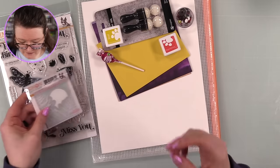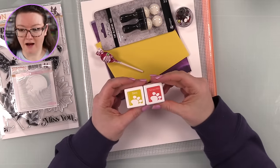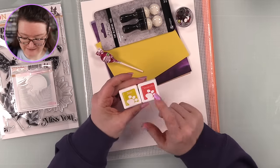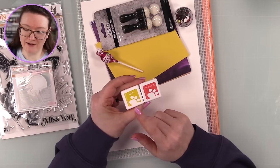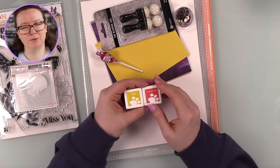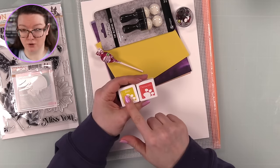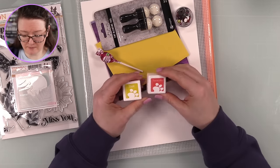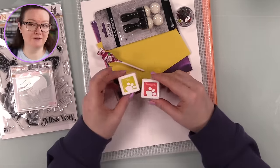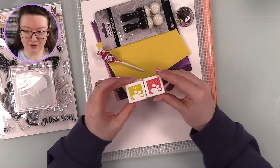You get two little ink cubes, and I assume we'll be seeing some of the newer colors because Simon's released new colors recently and a lot of you have been asking when we'd see those in cubes. Here they are - Zest and Terracotta.